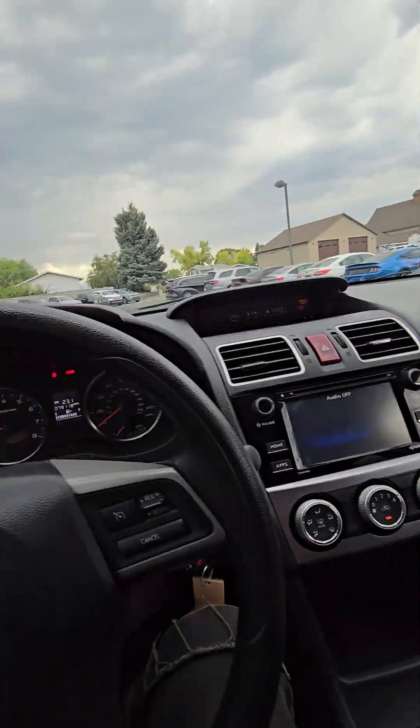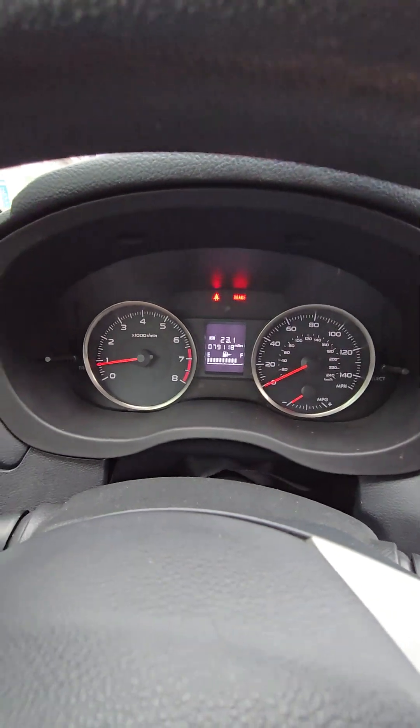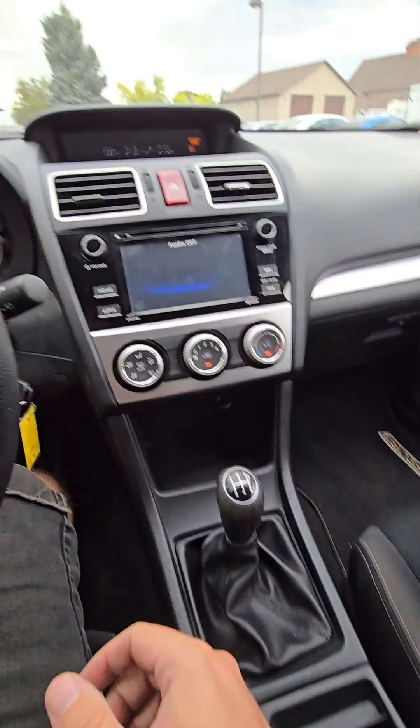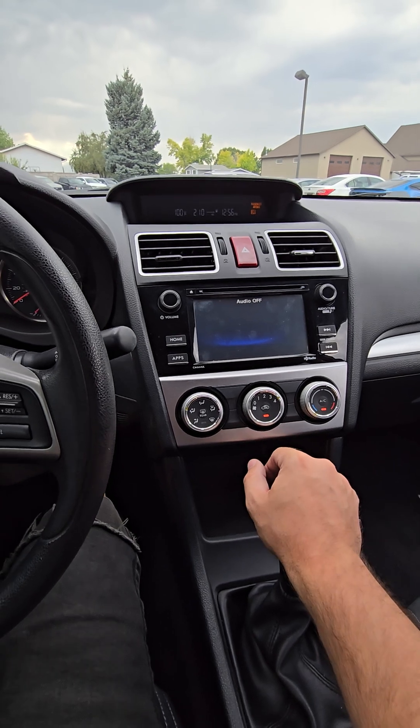Go ahead and give it a drive. It's got 79,118 miles on the vehicle. It does have cruise control, which is kind of cool. You're going to have your Bluetooth and such. The AC blows nice and cold. The heater works just fine as well.